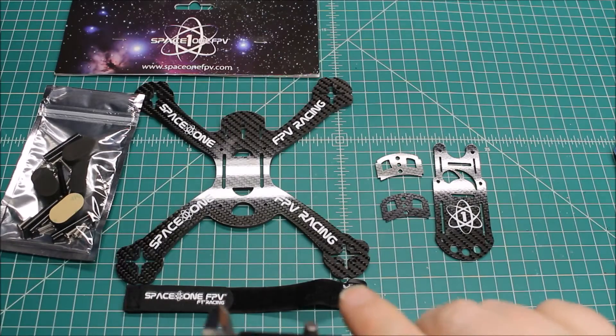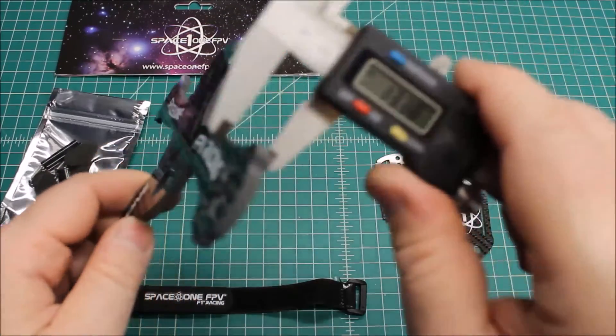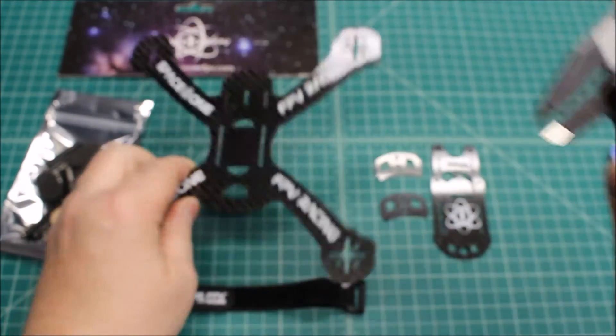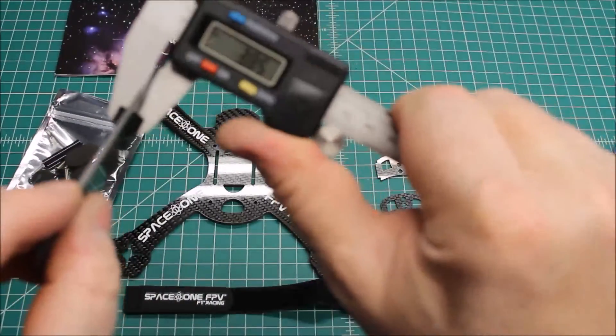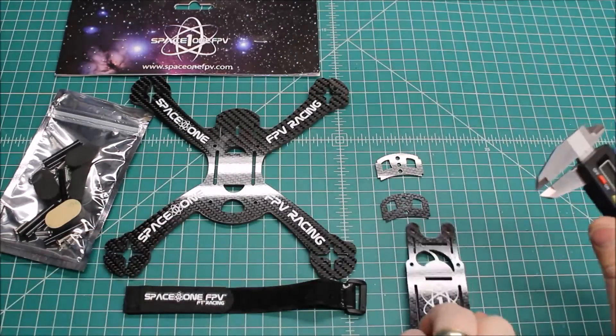This unibody — on the website they say it's 4.5 millimeters, so let's measure that. Yeah, 4.58 is what I have. And 2 millimeter on the top plate — let's measure that one. Yep, that's beefy.